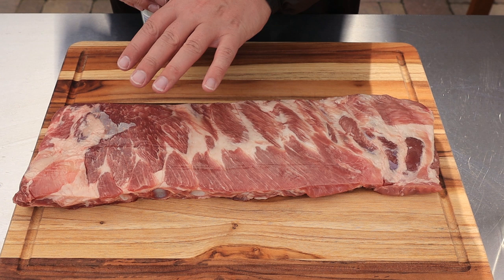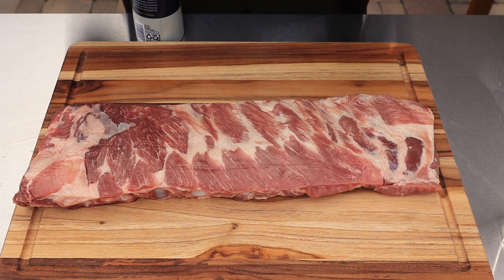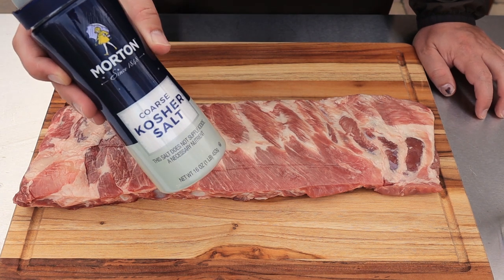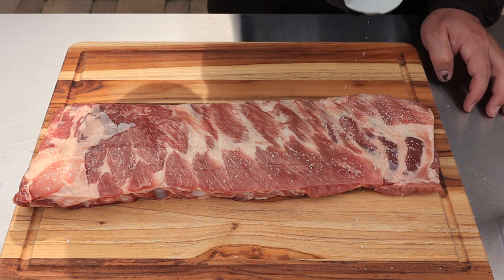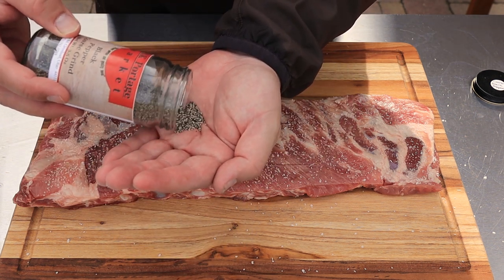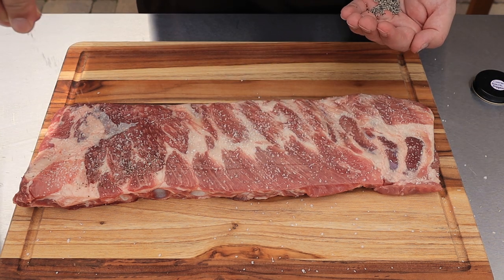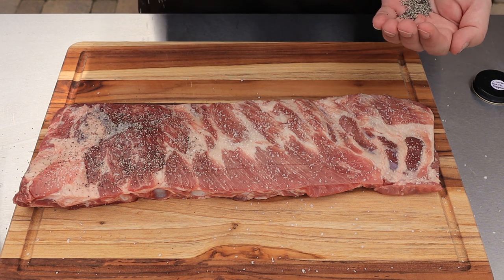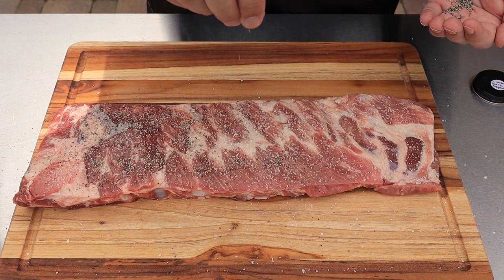Let's get our ribs seasoned up — these are pretty well trimmed up, I don't really have to do anything to them. I'm not going to take the silver skin off the back; nobody's ever complained when I've left it on. We're just going to use some simple coarse kosher salt and coat it real good, then take some coarse ground black pepper. I like to pour a little in my hand and drizzle it on. If you like a lot of pepper, put on a lot — I'm going pretty liberal with it.